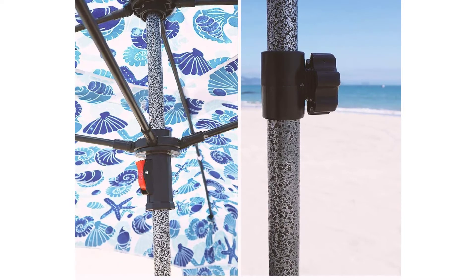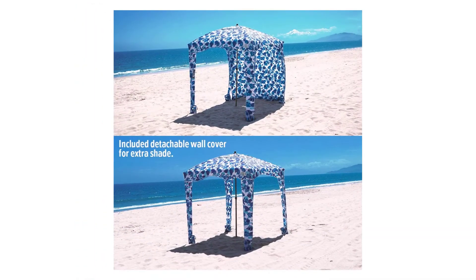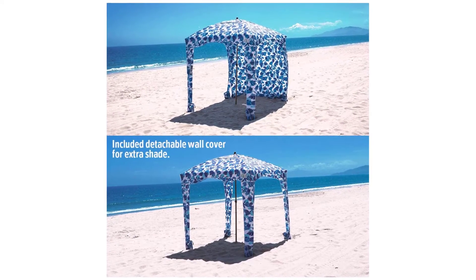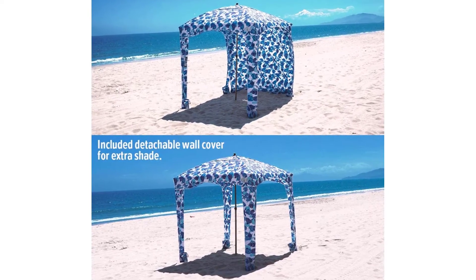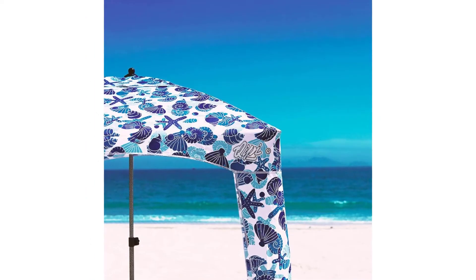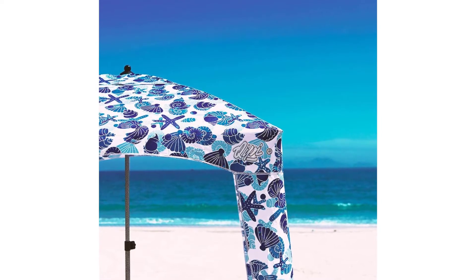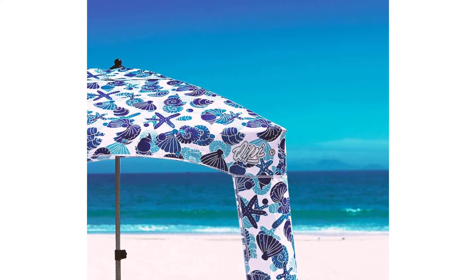Inside pockets are in every corner of the cabana for sunscreen, phones, water bottles, or other smaller items. Sandbags and stakes for easy fixture — sturdy, durable fiberglass structure holds the roof. Four included stakes and built-in sandbags make for easy fixture of the tent's four corners on all surfaces. What you get: 1x Kippy Beach Cabana, 1x cabana carry bag, 1x metal pole, 4x plastic stakes, 1x sand drill. Our customer favorite — lifetime warranty and friendly customer service.